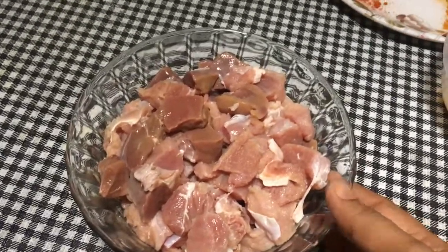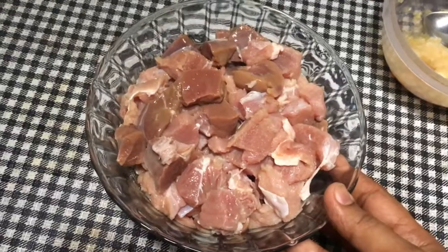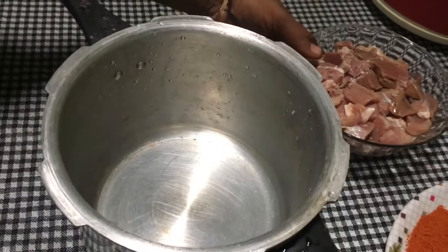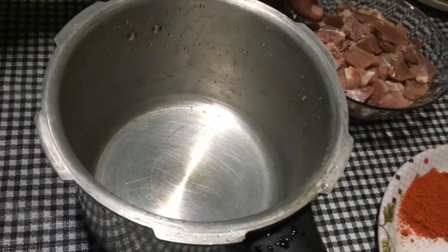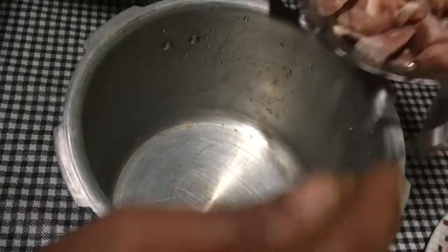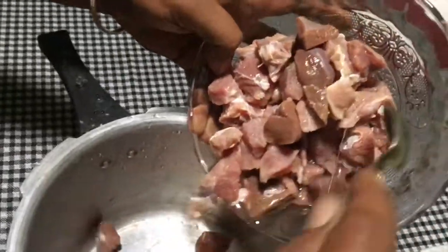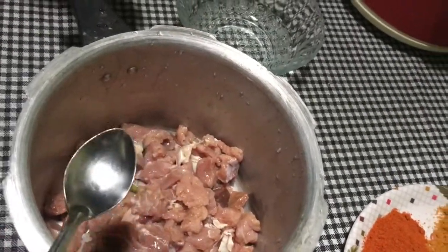Welcome back to Jebi's Kitchen Lab. We are going to make beef fry. I am going to add a cooker. I am going to add the beef and add the masala.